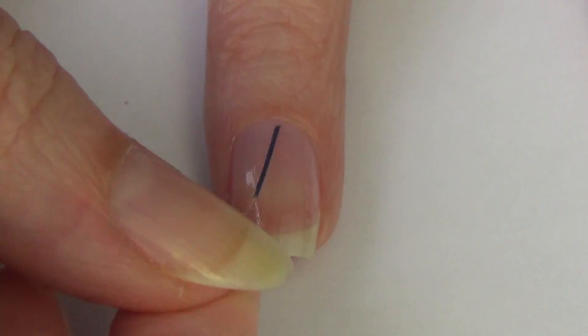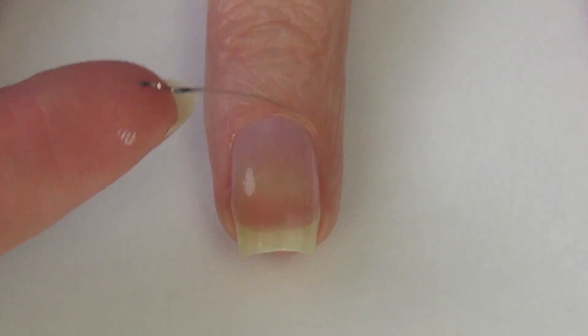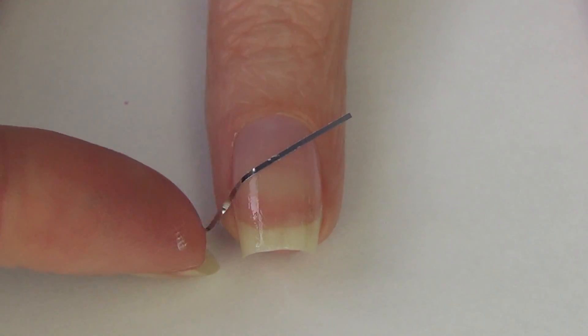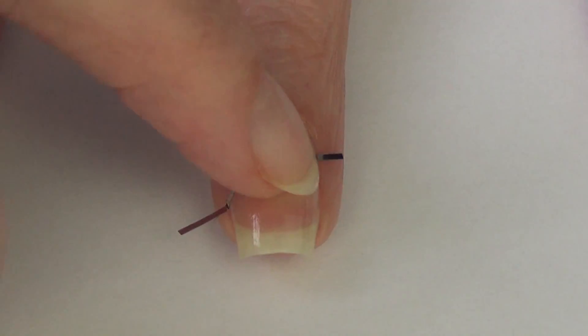I have a clear base coat on my nail and I've cut up a bunch of pieces of nail art tape. Now I am NOT a fan of working with tape. I rarely use it, but in this case the design was so pretty I knew I wanted to give it a try.